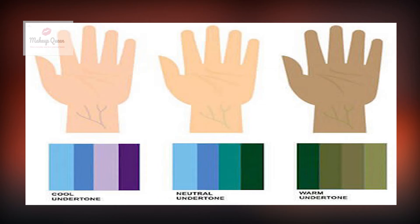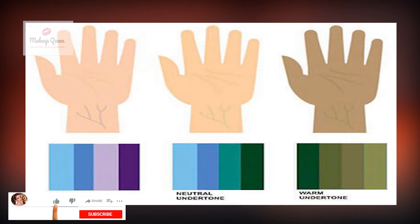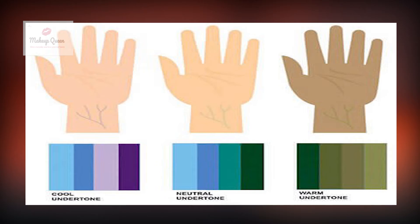People with blue or purplish looking veins tend to have cooler undertones. You are likely to have warm undertones if your veins are greenish. You may have neutral undertones if your veins look green, blue or purple, or they may even appear colorless or match the color of your skin.